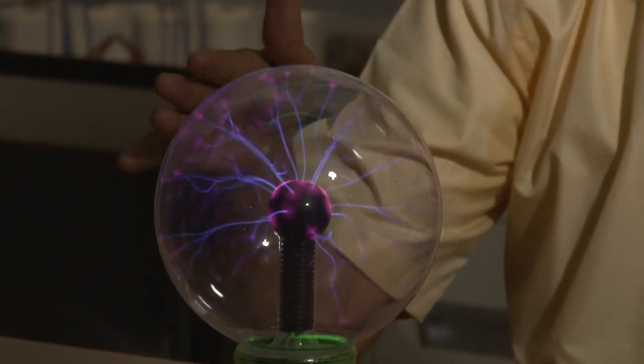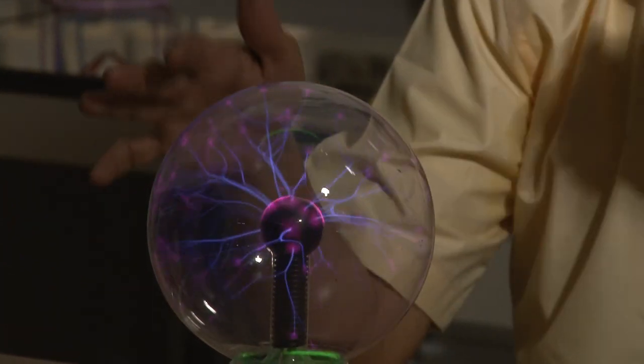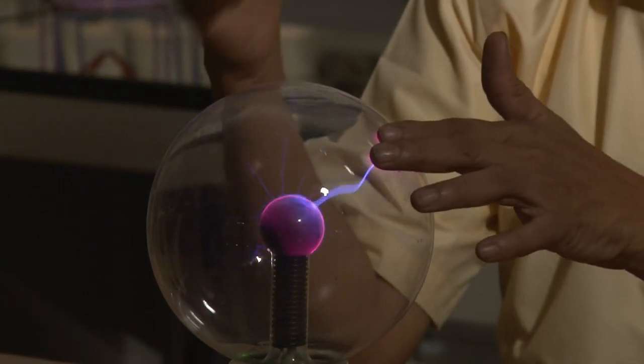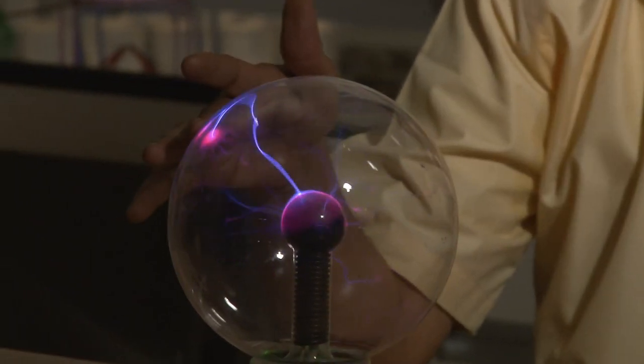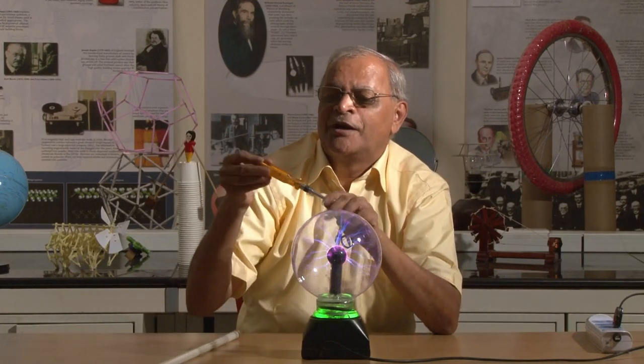If we touch it by hand, there is no danger at all. It has no shock, but it appears to be very dangerous because when I touch, I feel like some spark is going in my body. It is psychology that whenever something spark-like comes, we always have a fear in mind. Even when the tester glows, we always say there is danger — but it is not like that. Thank you.